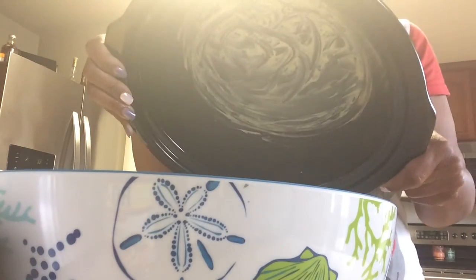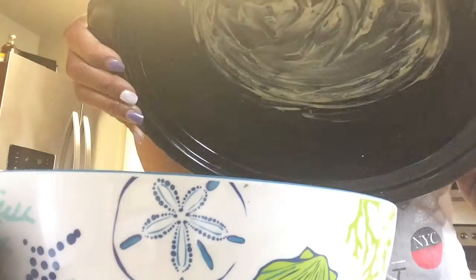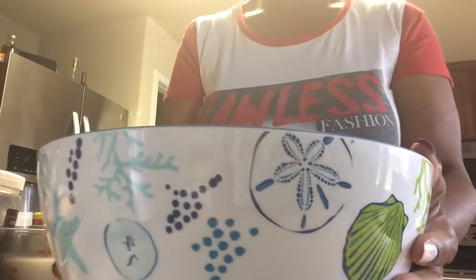Let's get started. The first thing you want to do is go ahead and grease the bottom of your crock pot with butter — just use your fingers to spread the butter around the bottom of the pan and make sure it's good and coated. Then go ahead and turn your crock pot on high.